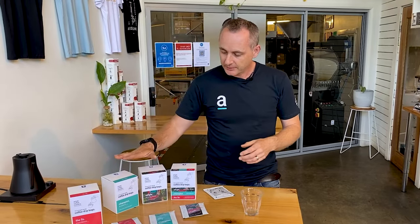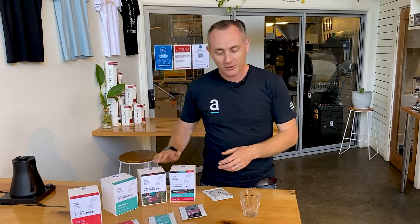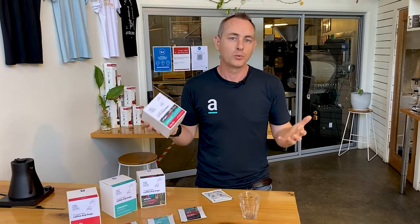You can have them as Champion, The Fix, or the single origin, or you can get a mixed pack if you're not sure what you want.